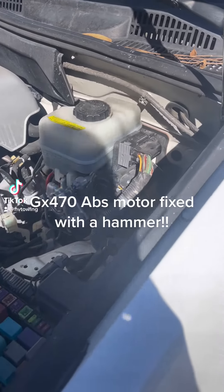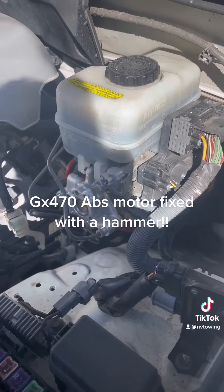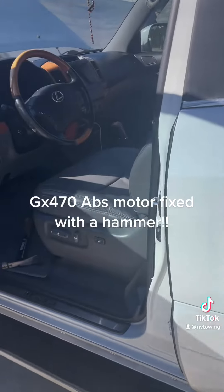This is a quick video about the hydroboost pump motor that I've been researching. This is a 2007 Lexus GX 470, which is the same thing as a 4Runner.